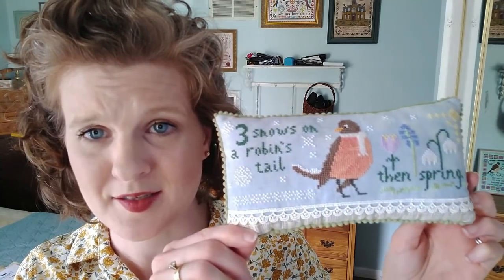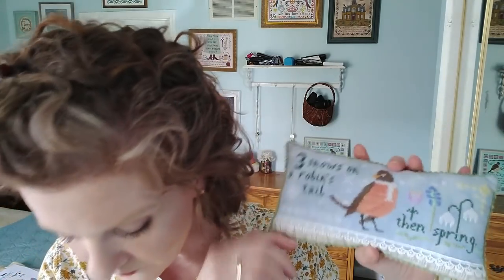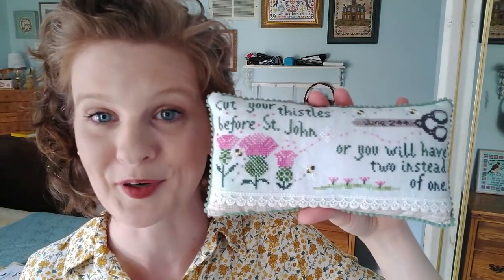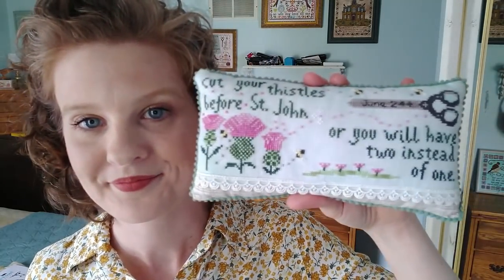Next up is Cut Your Thistles. This is the second weather proverb from my weather proverb series. The first was Three Snows on a Robin's Tail, Then Spring — that's early spring slash winter. And then here's the summer edition: 'Cut your thistles before St. John or you will have two instead of one.' If you don't know when St. John is, it's June 24th. These flosses were super fun to stitch with — really bright. It has bees. It's cute.